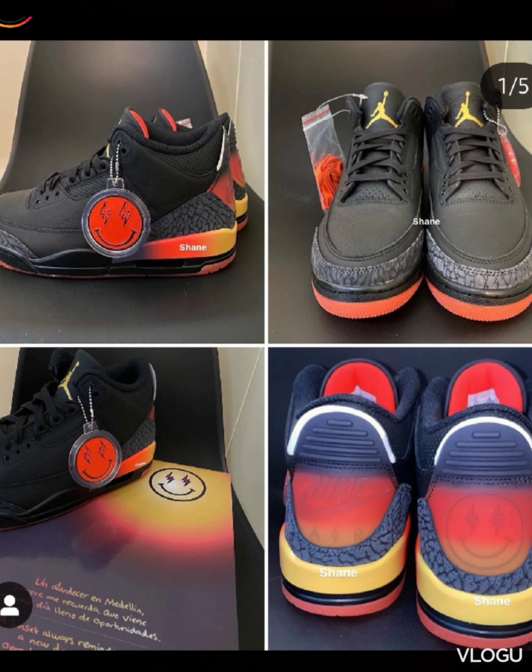I don't really remember what these are sitting at on retail. I'm pretty sure the retail is probably two-something. I haven't checked to see what the prices are on either of these shoes.